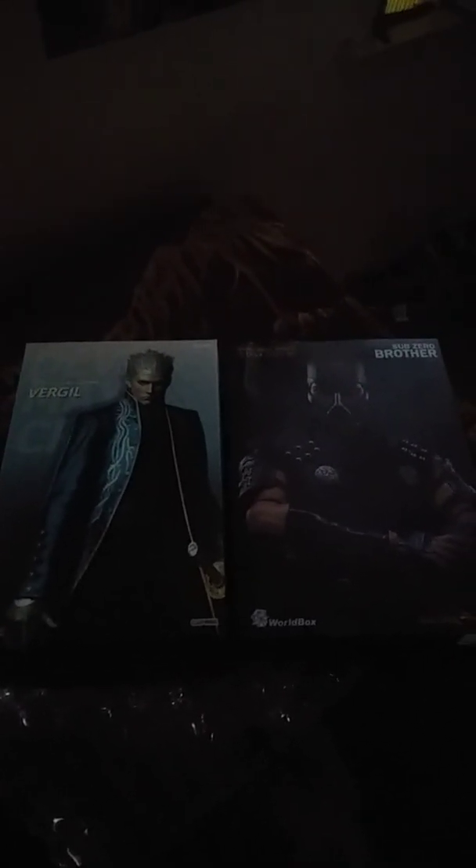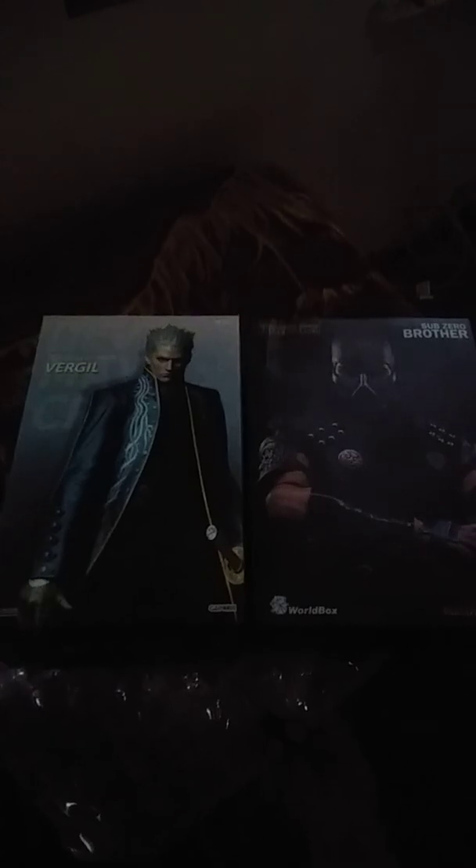I'll unbox these separately in a separate video. I just wanted to do this short quick unboxing of when I got them in the mail. Stay tuned — I'll make a full unboxing video for both of these figures. Alright, see you then!